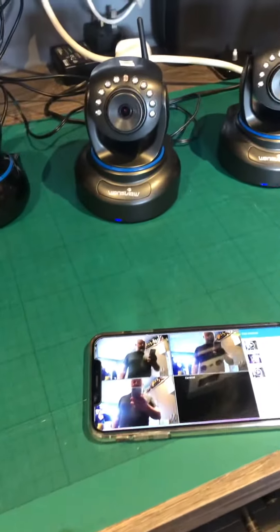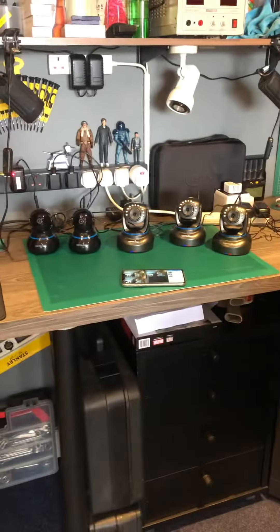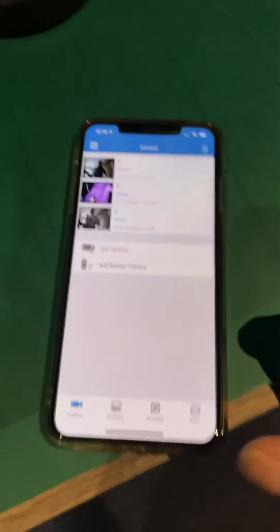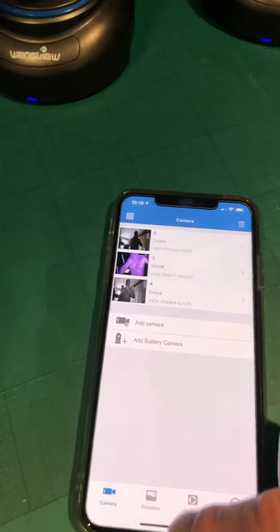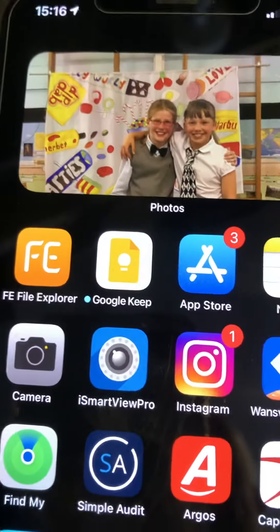Right, this is a video to show that those cameras are all working. There is the live feed from those three. And this is the app, which is that one there, iSmartView Pro.